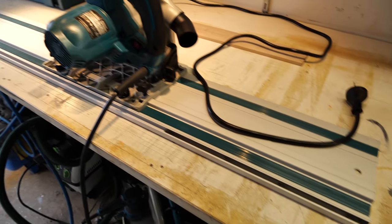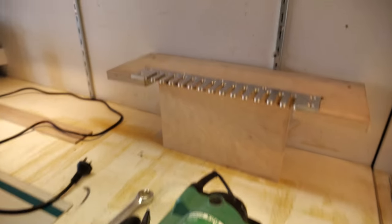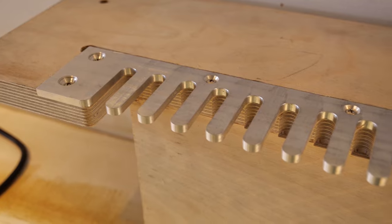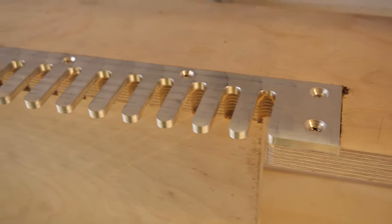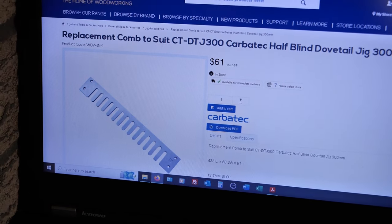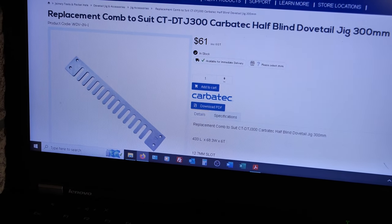The trimmer is good for things like the speaker cutout, but when you need more horsepower it's good to go to a half-inch router. This is going to do the box joints — finger joints, whatever you want to call them — with a dovetail comb jig. I've just got a dovetail comb replacement mounted in a single-purpose jig I use for speaker and head cabinets. It's available from Carbatech in Sydney for about $60.